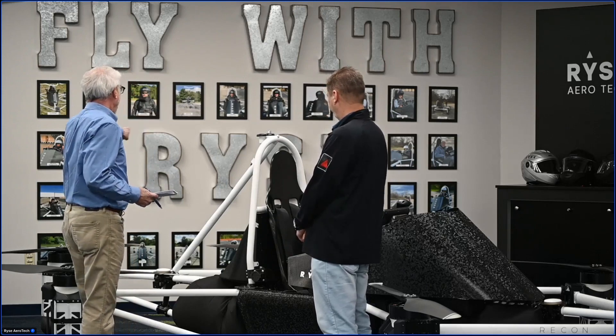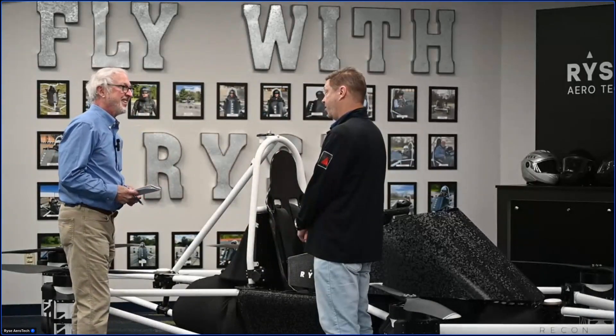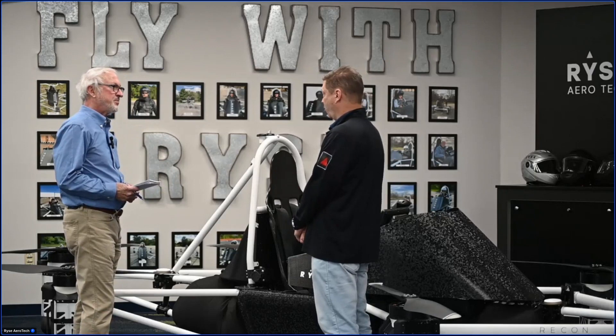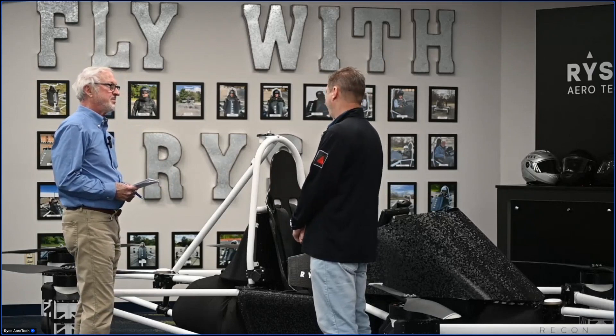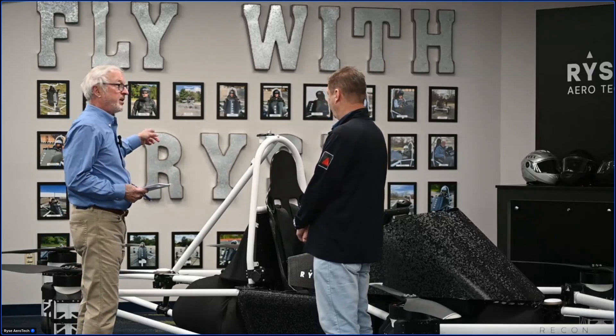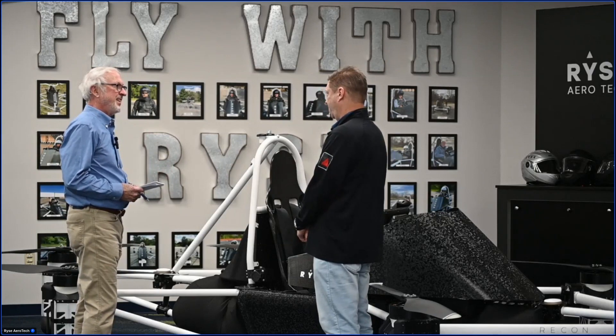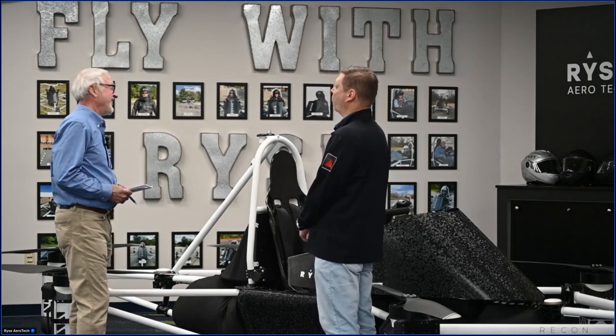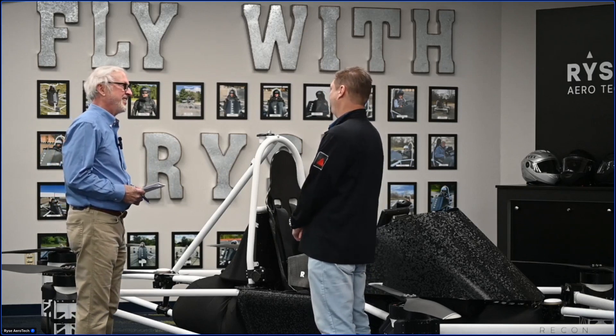You've got a wall of photos here — what is it, everyone sitting in your vehicle? This is something you probably won't see anywhere else. We actually have a lot of people that are mere mortals, not pilots, that are flying this vehicle on a daily basis. These people have all flown the Recon. And so you'll be added to this wall as well — we'll have a lot more people joining the ranks of people flying it.